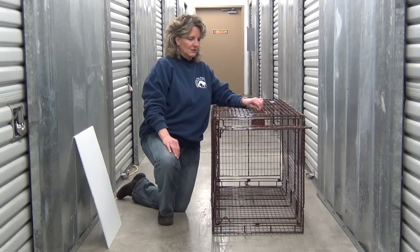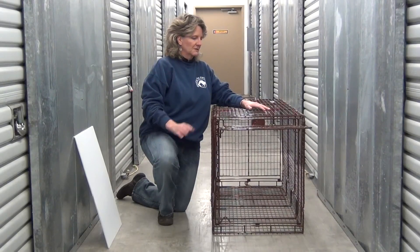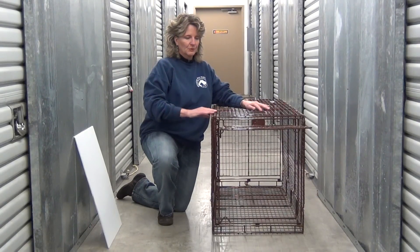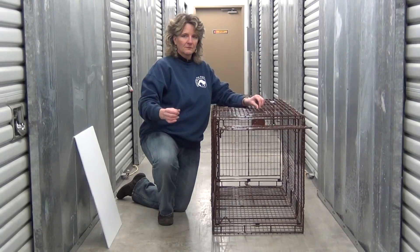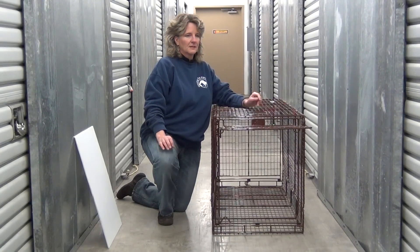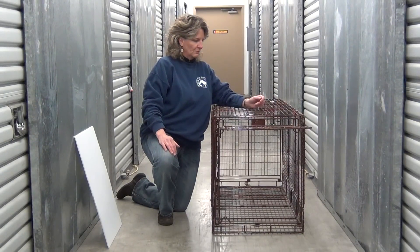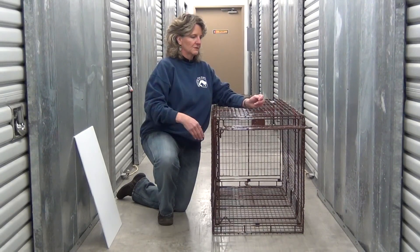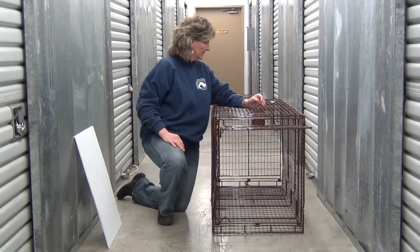This is a True Catch dog trap. We like the True Catch because it's got the powder coating on it, as opposed to some of the other dog traps that are lighter steel or stainless steel and tend to rust and tend to be louder when they're triggered. When I trigger it in a moment, you'll be able to hear that when the door closes it's more of a softer sound, so less likely to panic a dog and freak it out.